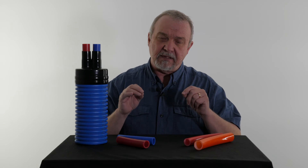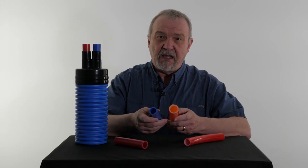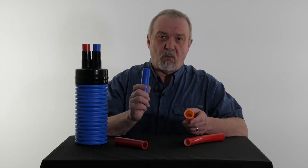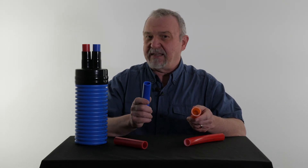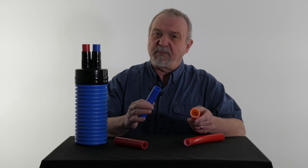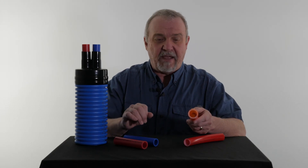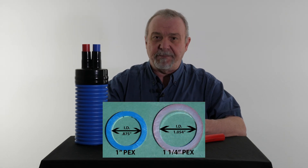Now, the next question is: which size PEX would be best for my particular use? This is a little bit more subjective. Generally speaking, one inch PEX is fine for systems up to 150 feet long, and it's not uncommon that dealers are using it for even longer systems. It all depends on the system itself, the number of BTUs used in the target building, and other factors. A one inch PEX has got a 7/8 of an inch ID. An inch and a quarter PEX has an ID of 1.054 inch, as you see in this graphic.